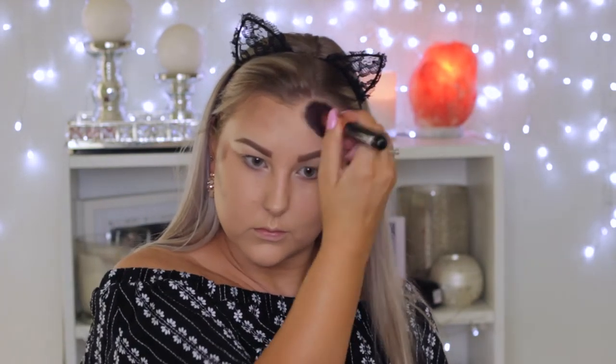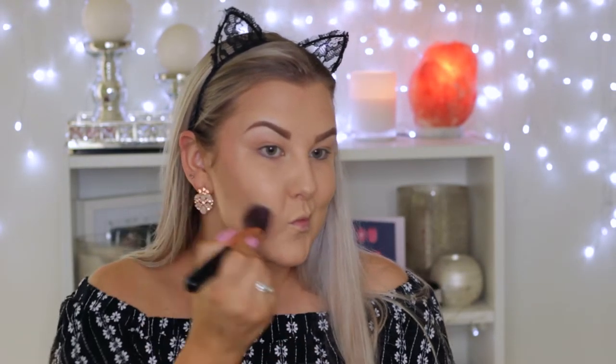I'm just using an angled kabuki from Sigma — I'll have the brushes either on screen or listed down below. I'm just applying it to my cheekbones, around my hairline, and all of those usual areas.